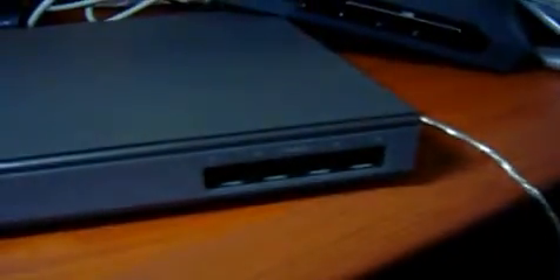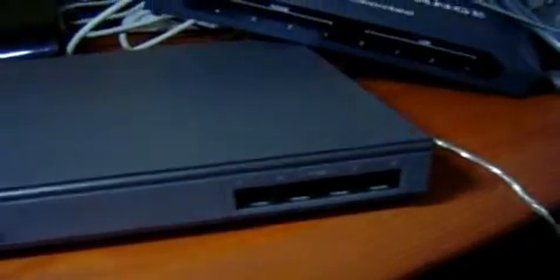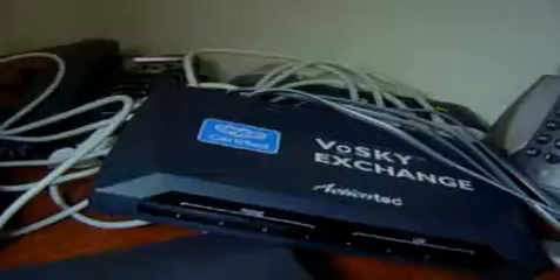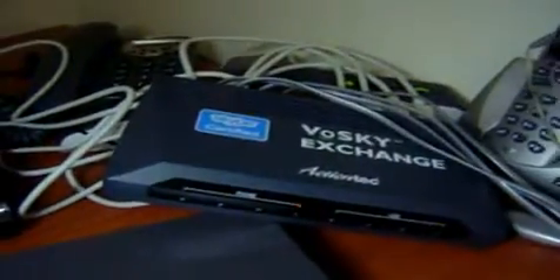And this one you can connect FXS ports to the trunk of the PBX. So, Vosky, Wiscom Tech, Zipcom. Let's try now to continue with the Vosky. Over and out.